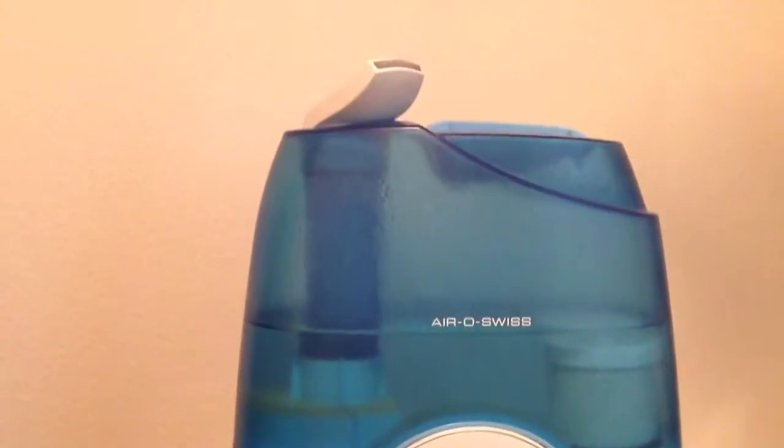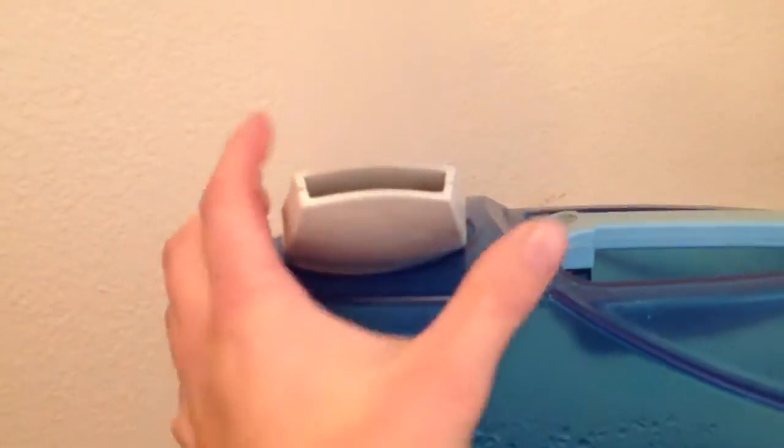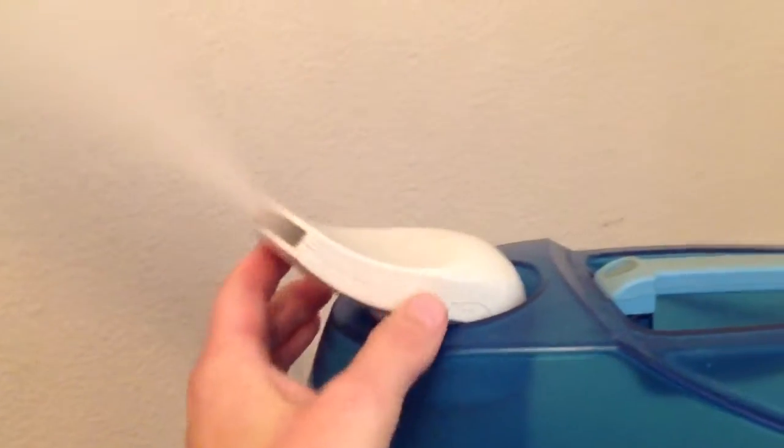And the top here is movable, and I'll show you here how it's movable. So you can just turn it wherever you want the steam to go.